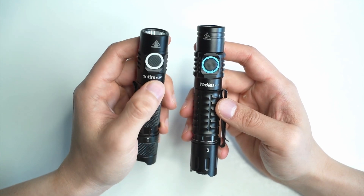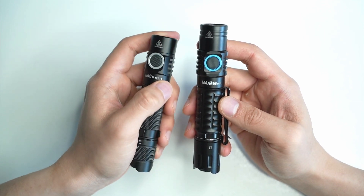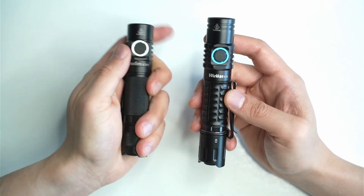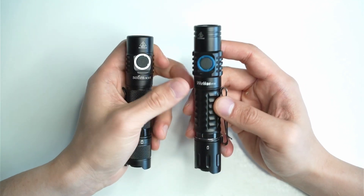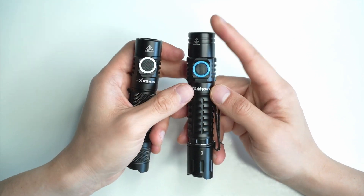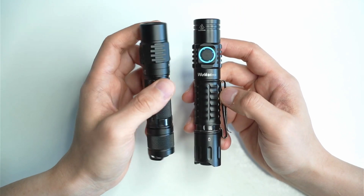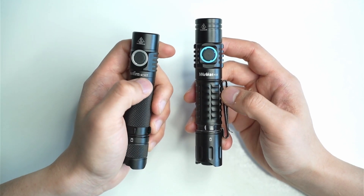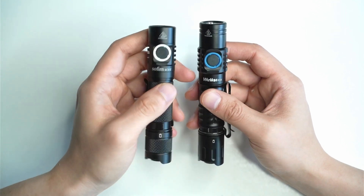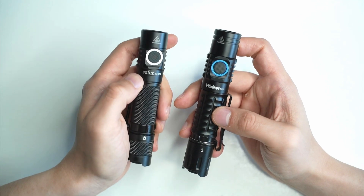I'd recommend the SC31T if you're looking for a smaller tactical flashlight with a larger hotspot, lots of light, and lots of flood. The beam profile is very wide on the SC31T — it's more of a practical beam. The FC12 has superior throw, but you're sacrificing flood, so you have a very narrow beam profile. The SC31T illuminates more of your peripherals with a large hotspot and additional spill light. Check out the beam shots — I'll show how they both perform side by side.